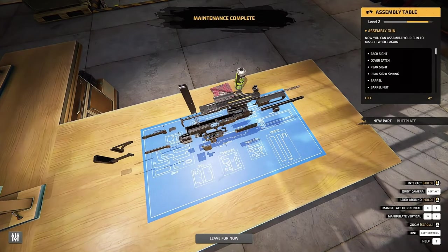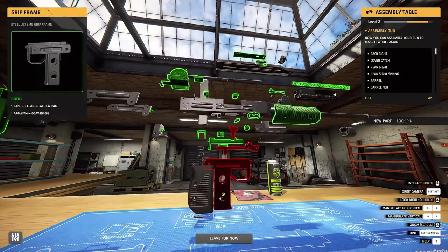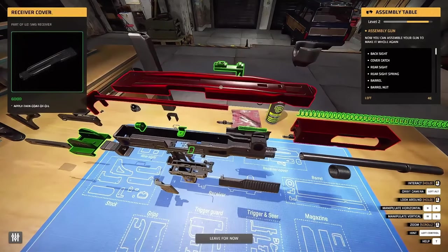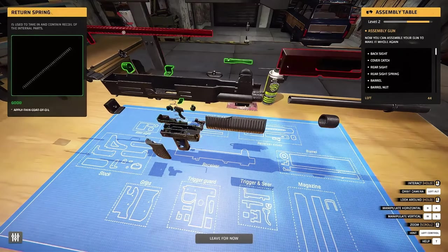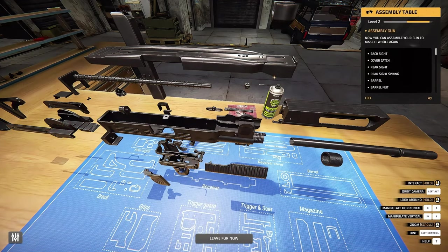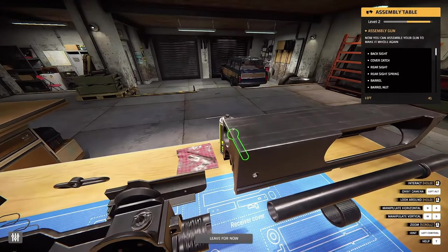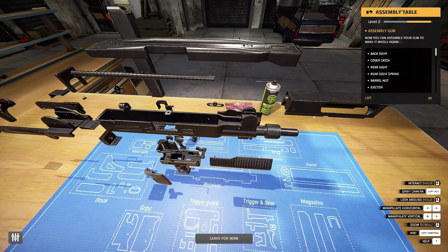All right, I've gotta put all this back together now. Let's fix the camera and zoom in - we've got a lot of work to do here. It looks like we can start up here with the receiver cover - so this is everything up top. Where does this go? The return spring goes here. What else? Foresight goes in the nut here and then in. The barrel nut latch itself, the extractor - perfect. Let's put the barrel back in itself and then the nut. There we go, we're learning.